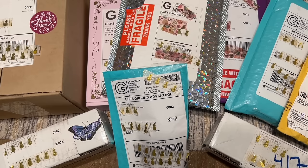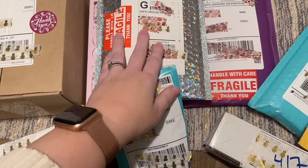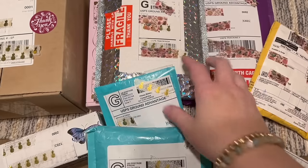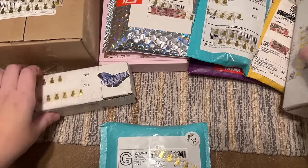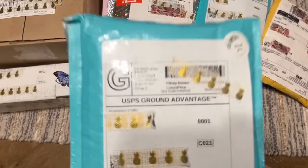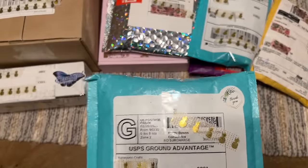Without further ado, let's go ahead and start opening these up. The first package I'm going to share with you — this particular package is from Yuzo Mama Crafts. I'm so sorry if I'm mispronouncing that at all.